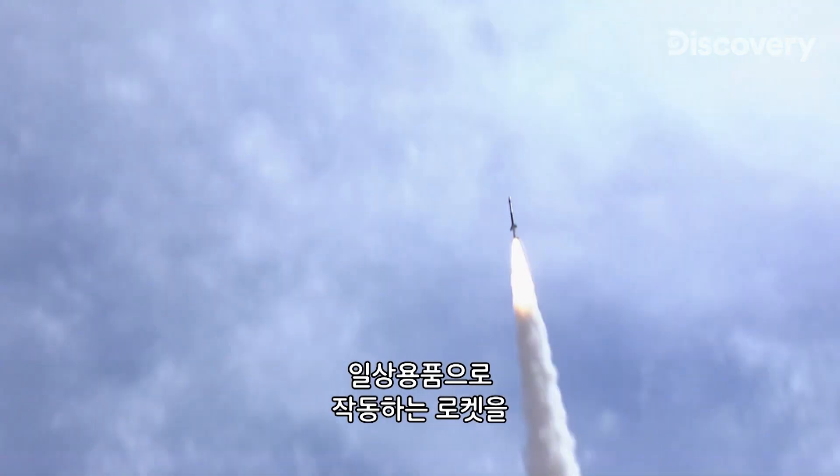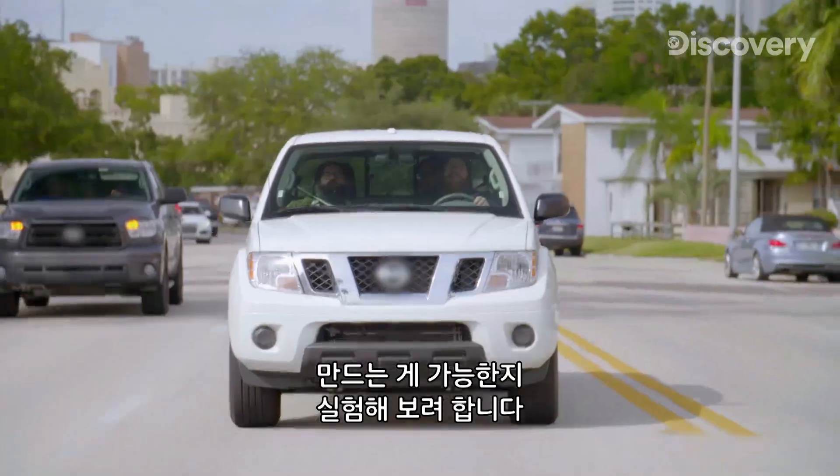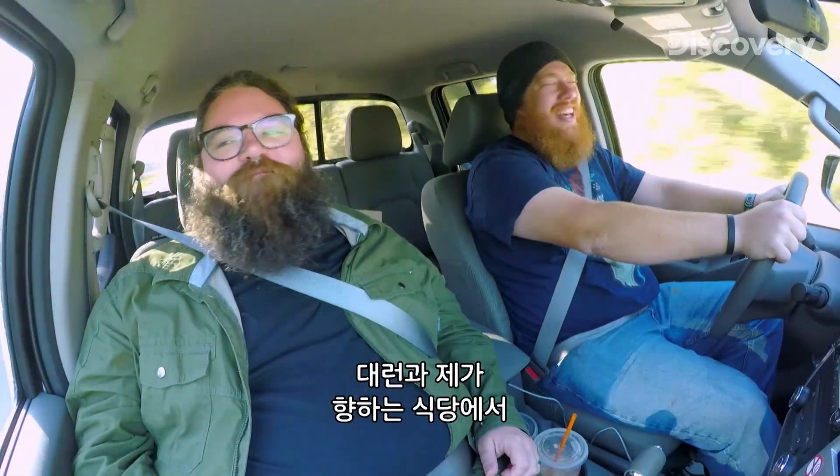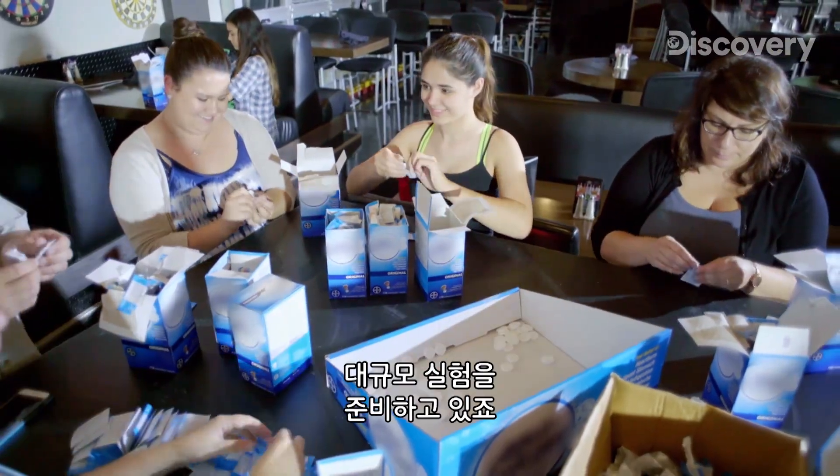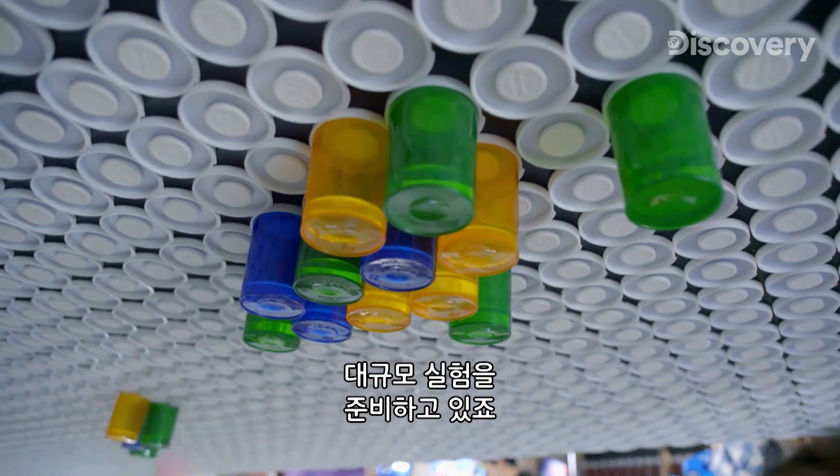I'm testing to see if it's possible to make working rockets from everyday household items. Darren and I are off to a restaurant where the team is setting up for a large-scale attempt to use carbon dioxide gas to power mini rockets.